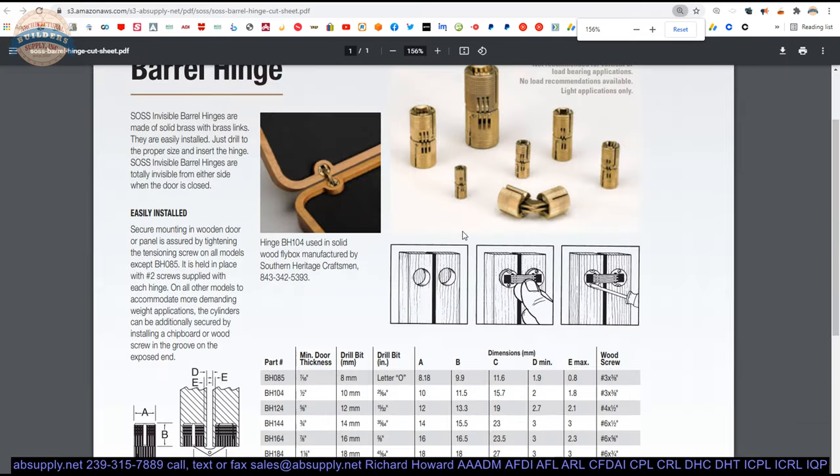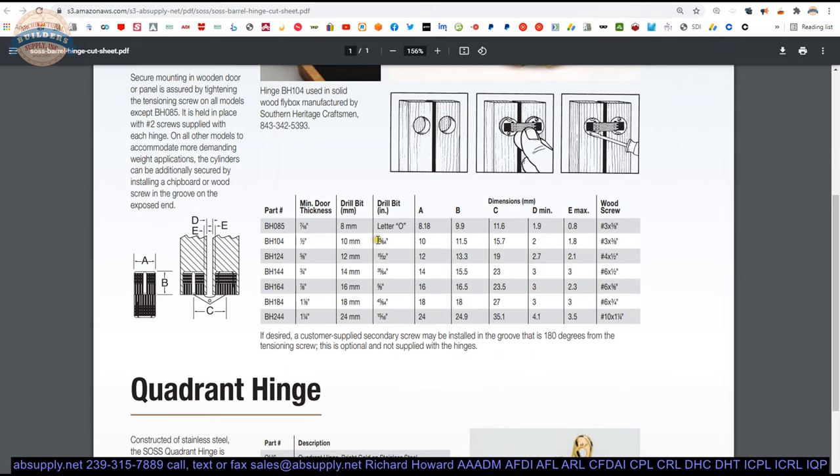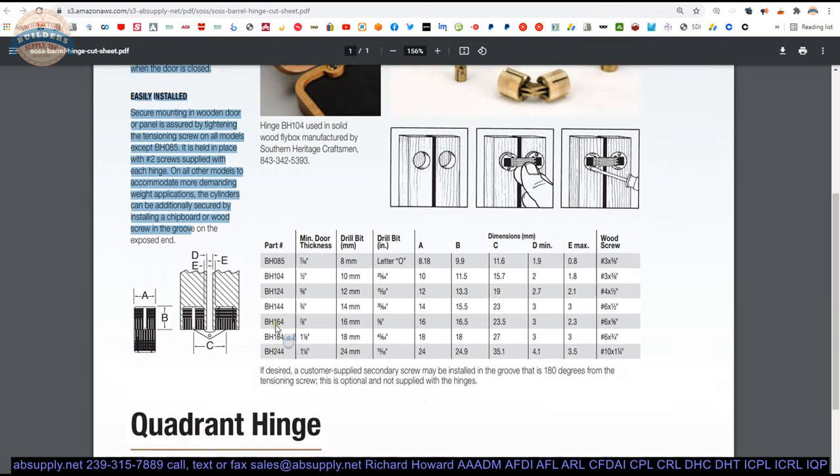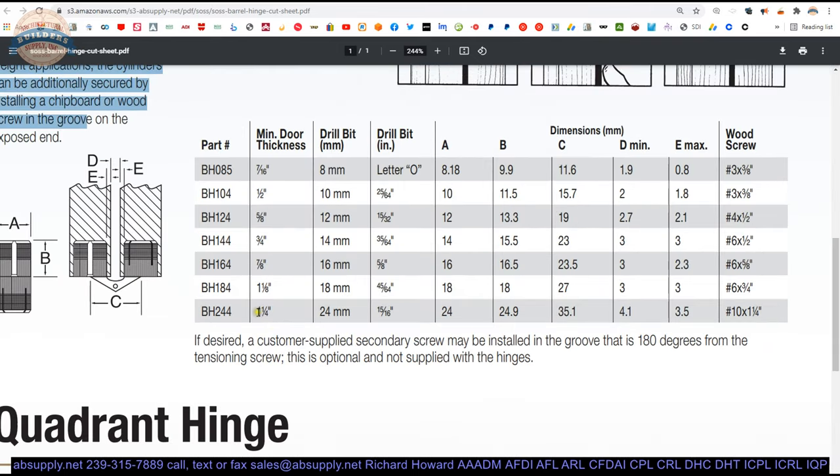Let's go through these documents. The cut sheet gives a great overview of the BH hinges. Here is the table: minimum door thickness is an inch and a quarter. I was way off on the screw guess — it is a number 10. A number 10 by inch-and-a-quarter is what they are looking for.